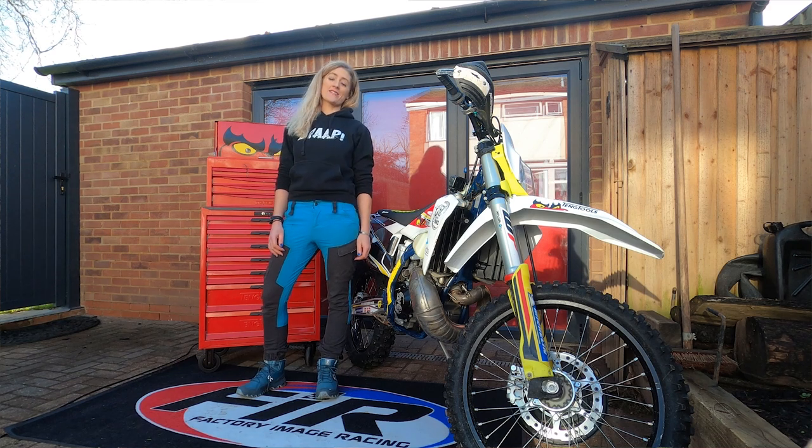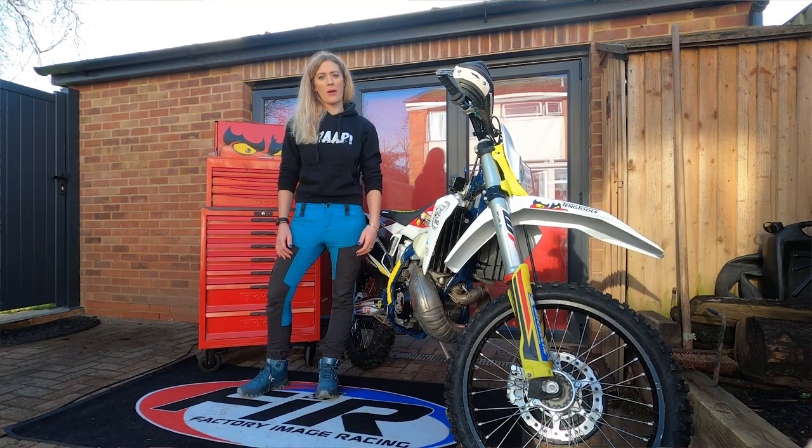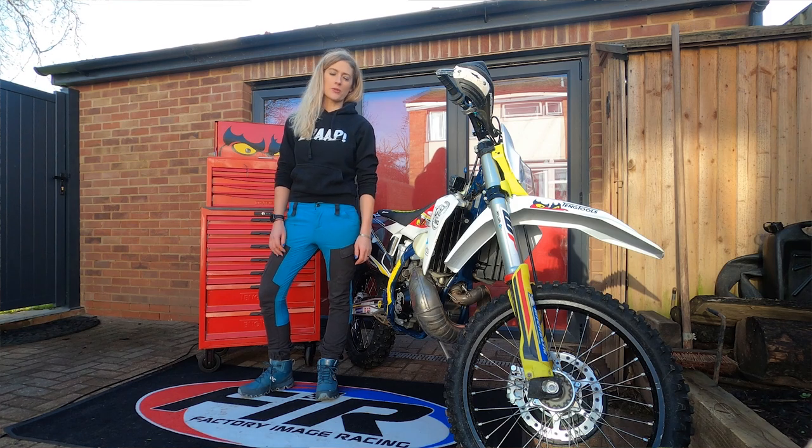I'm Vanessa, the girl on a bike, and today I'm here to talk to you about how to get started doing motorbike maintenance. This is not specific to just an enduro bike — we're talking about any motorcycle.